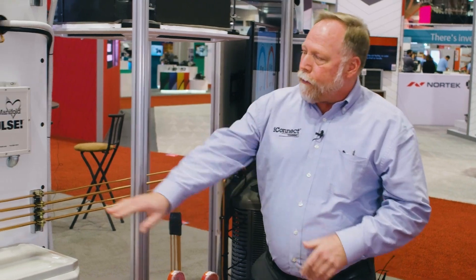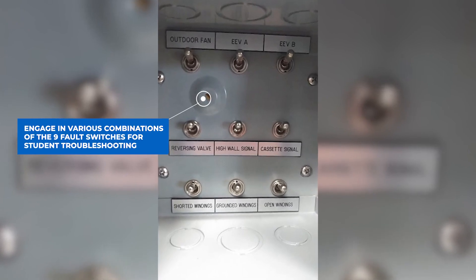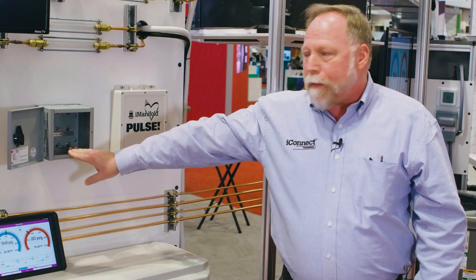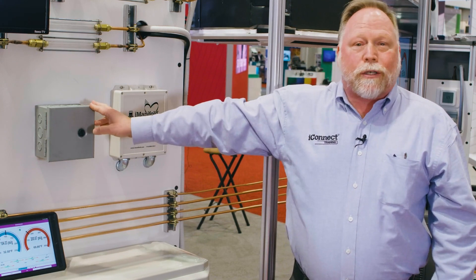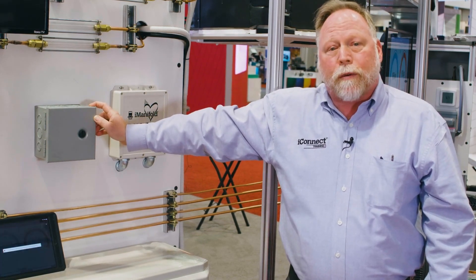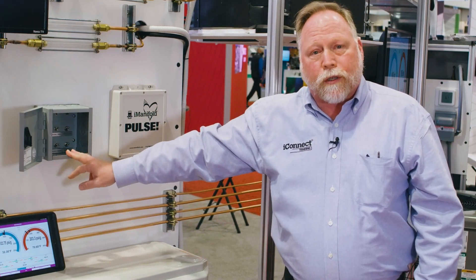Built into this box already are nine built-in fault switches that you can set in any combination on the unit. What you can do is open the box, set the switch, close it, and then the student does not know what you did — they'll actually have to use their meters and their gauges to determine exactly what's going on with it. We've got electrical as well as refrigerant faults built in here.